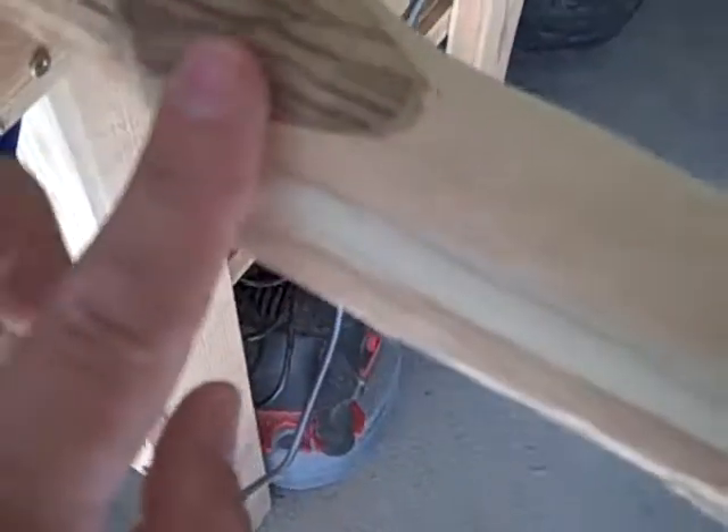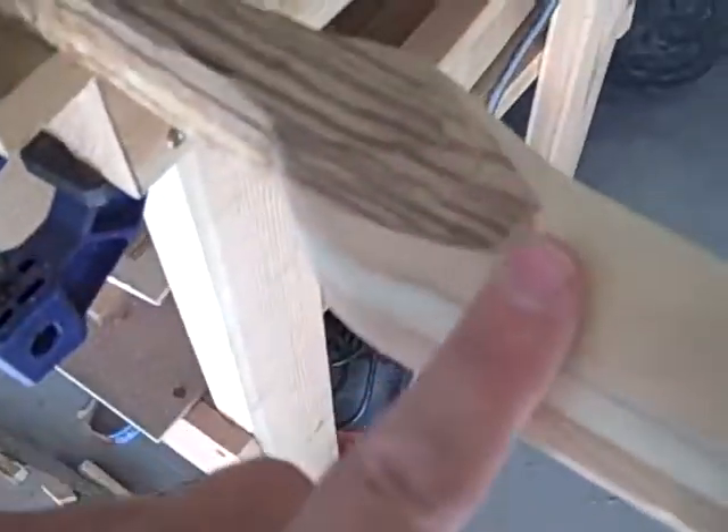All right, so real quick before I keep going on, I just wanted to show you — I just took 10 minutes to blend all this in. See, it's all blended in now, it's starting to look nice and uniform. You can see up here in the front — let me take these off — see how it all blended in now.